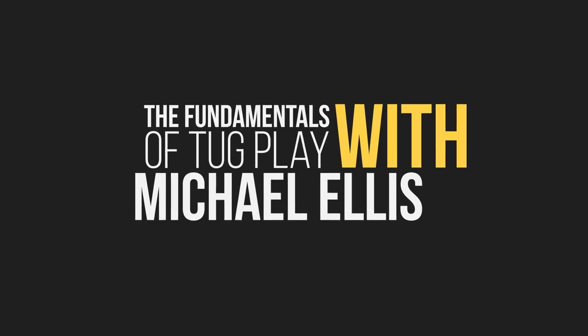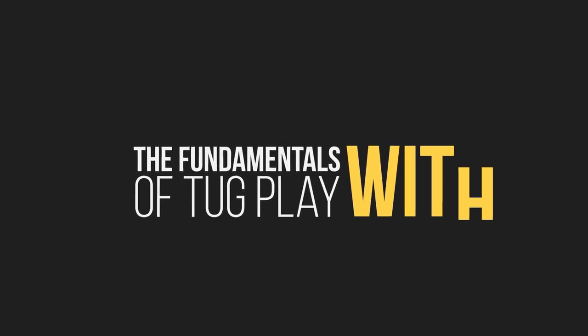We're going to talk now about the fundamentals and the basic principles of playing tug with your dog. There are some rules that we want to keep in mind every time we play tug. The first of which is we're using the dog's prey drive or desire to chase to build their initial interest in tugging.